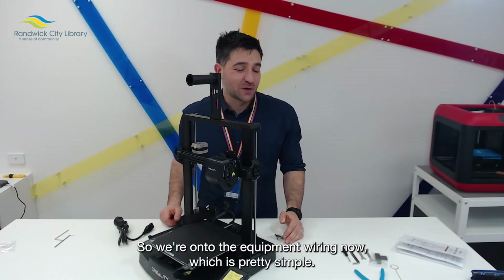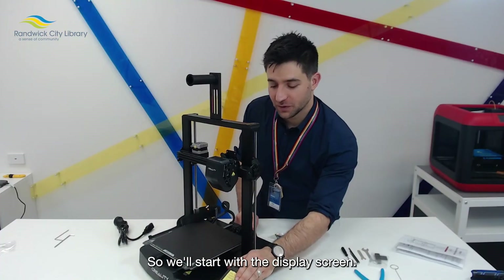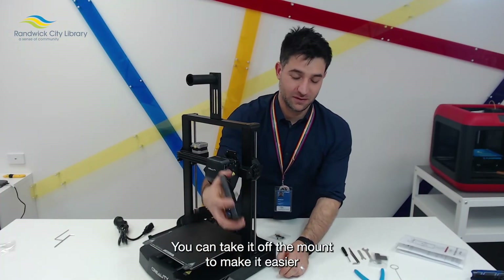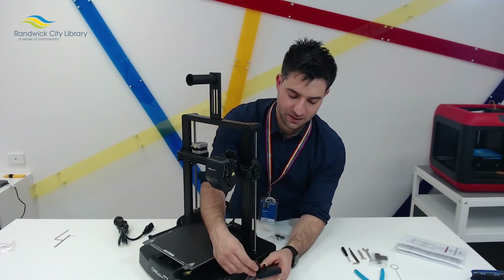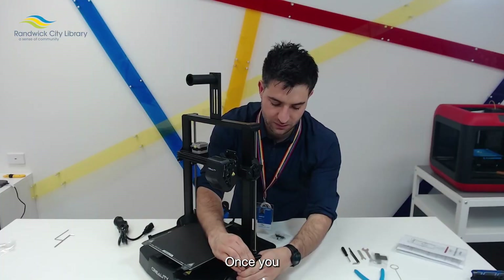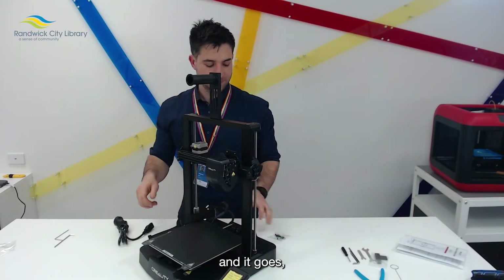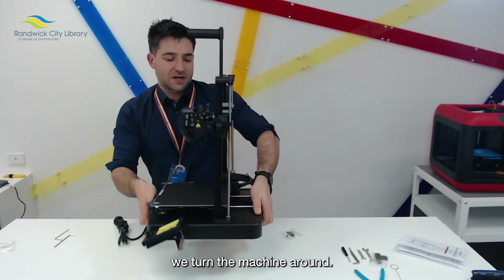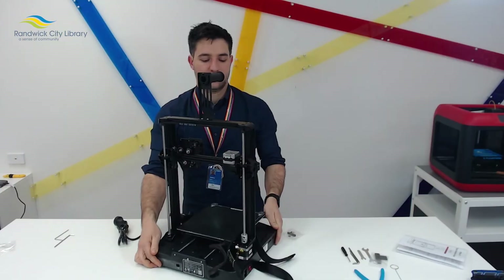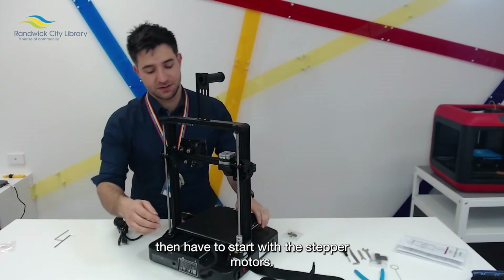We're on to the equipment wiring now, which is pretty simple. We'll start with the display screen — you can take it off the mount to make it easier, and simply clip it in the right orientation. Once you have that secured, in it goes. We then turn the machine around and start with the stepper motors.